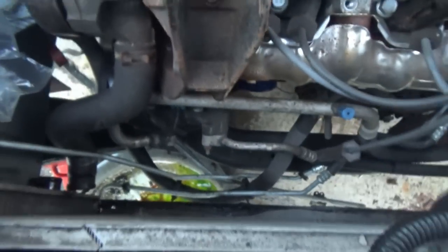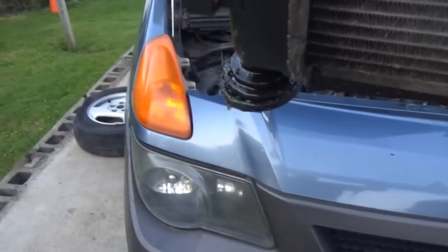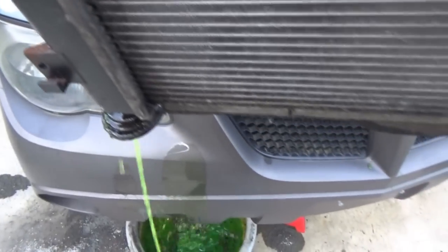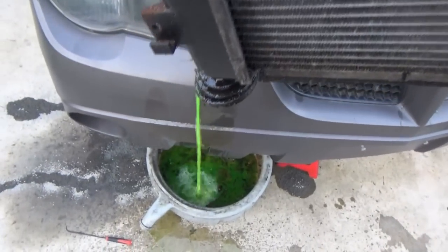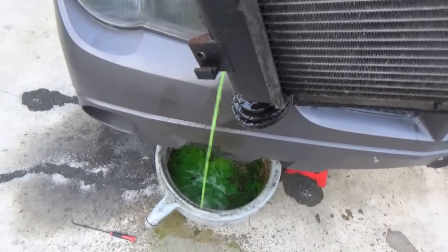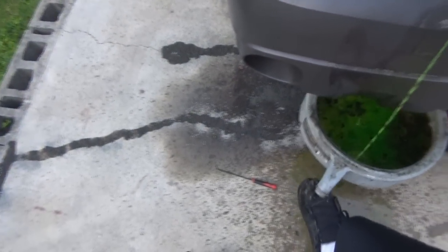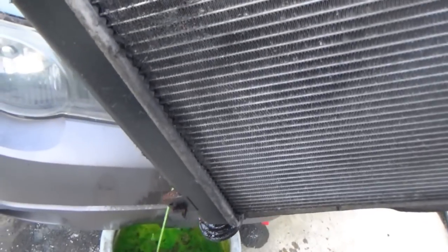Oh my gosh - that doesn't look too good down there. She's free! She's free now. Shoot - crap. What a disaster. Look, there is more coolant - I wonder why that all didn't come out when I was draining it.